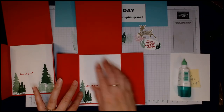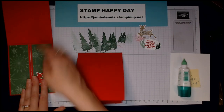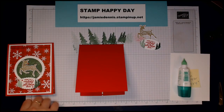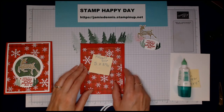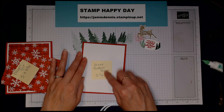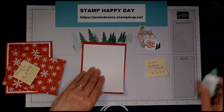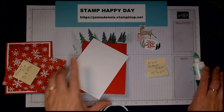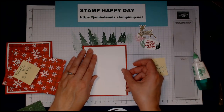Now let's work on the front of the card. To get this fun popped-up effect, I used our circle dies and punched them out of the actual DSP. We have one front layer of regular Basic White cardstock — the same 5¼ by 4 inch measurement as the inside. I die-cut the middle circle out so I just have this frame layer.